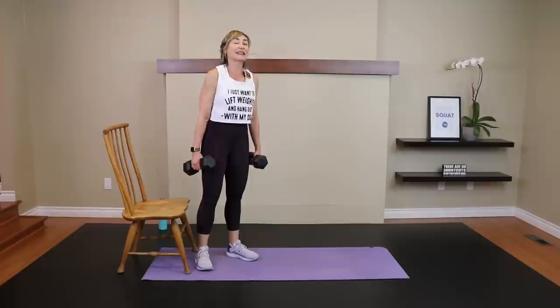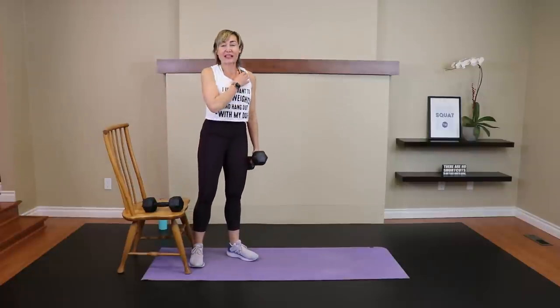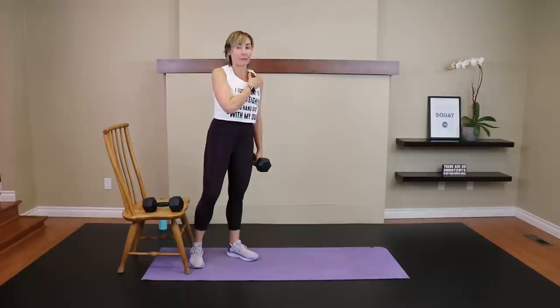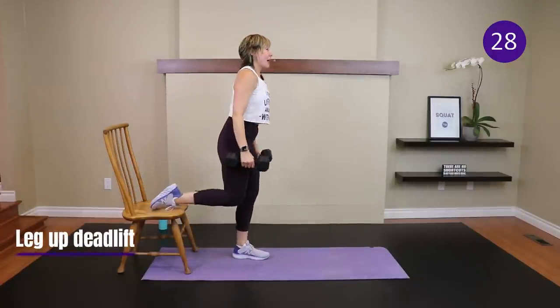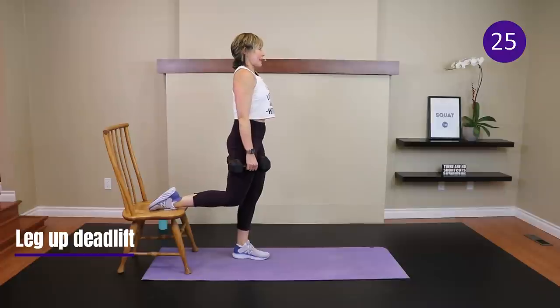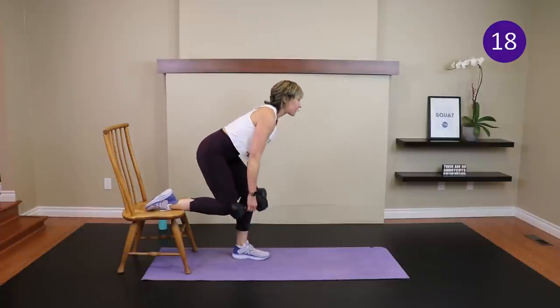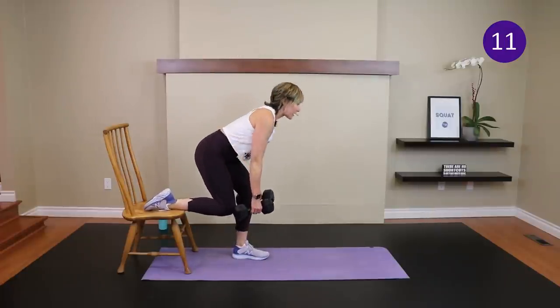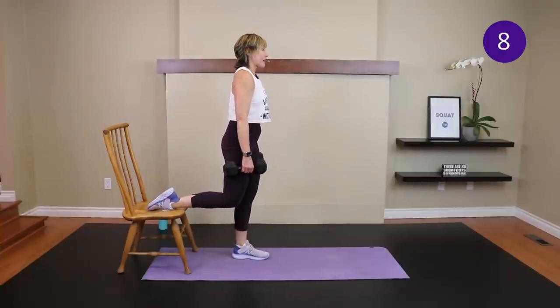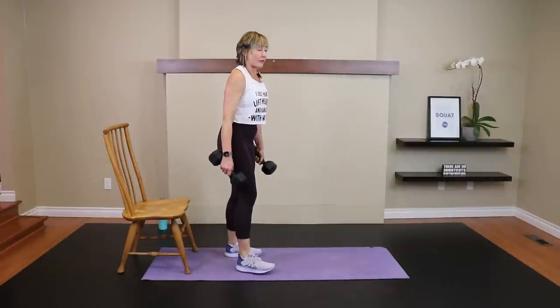Let's all start on the same leg: left foot on the ground, right laces resting on top of your chair, couch, or coffee table. Dumbbells in hand — or one dumbbell or none, your choice. Bend the left knee just a bit, push the hips back, then push through the heel and drive up. You want to feel this in the left hamstring and glute — an amazing exercise for the posterior chain without stress to the low back like a traditional deadlift can cause.